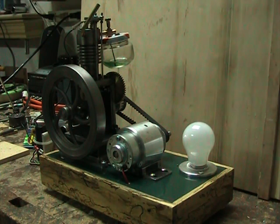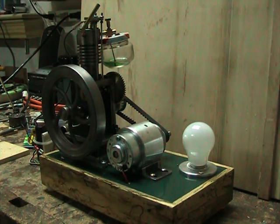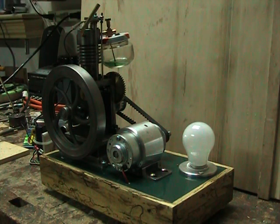Here's my little vertical single engine with a generator and a light bulb attached to it. The engine is a 7/8 inch bore by about an inch and an eighth stroke, overhead valve four stroke, runs on Coleman fuel. The generator was made from a DC motor I picked up on eBay from China — a 90 or 100 volt DC motor rated at 60 watts, which means it would take about half an amp at the rated voltage to run it. I'm using it as a generator and it's putting out something less than 100 volts, but it's enough to run this 40 watt bulb.